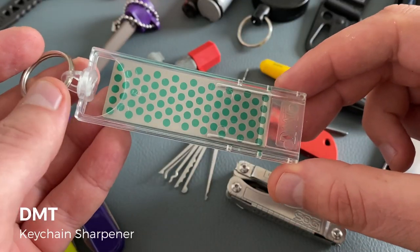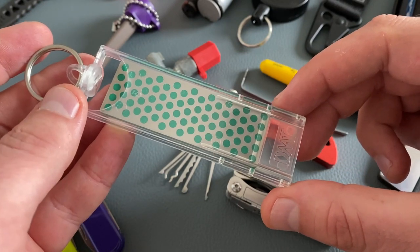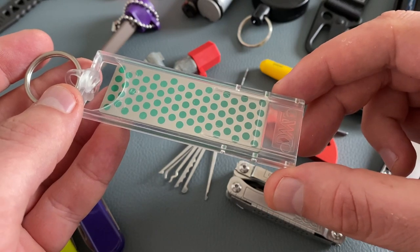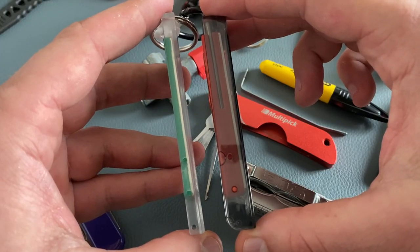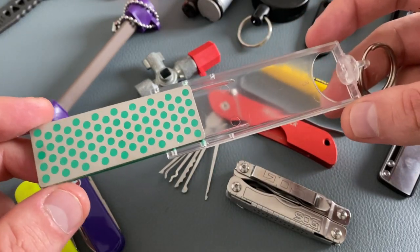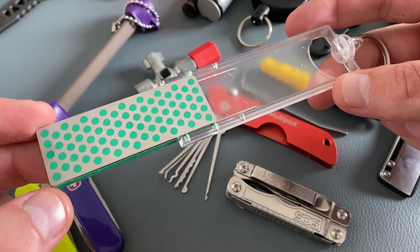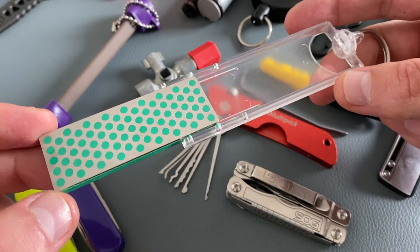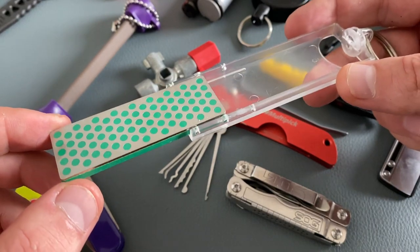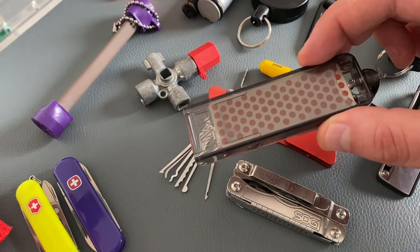Let's come to a more standard model from DMT — a keychain sharpening tool without the extra sharpener for serrations and without the firesteel. Compared to the survival tool from DMT, this version is a lot slimmer. All DMT stones are color coded: the green version stands for an extra fine sharpening surface, and the red version here stands for the fine version.